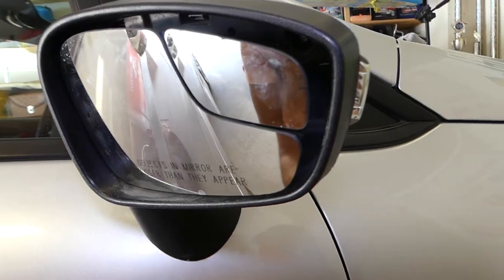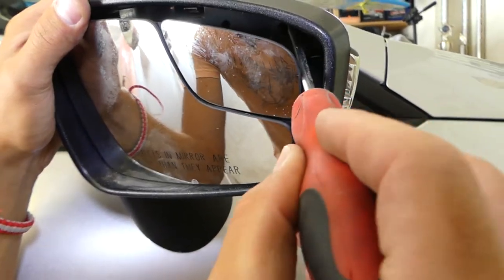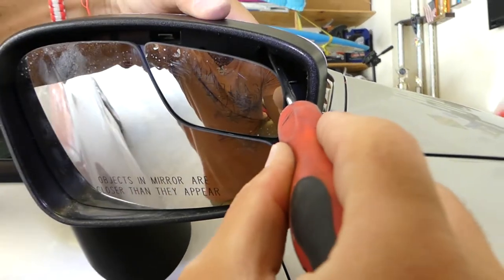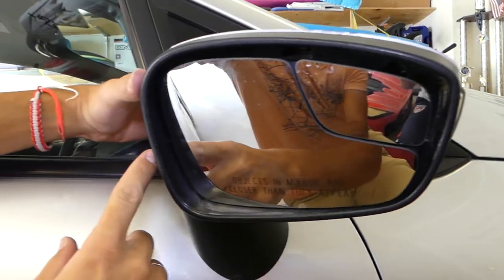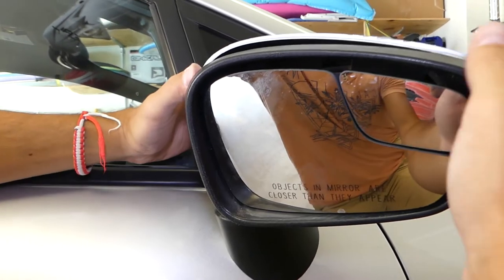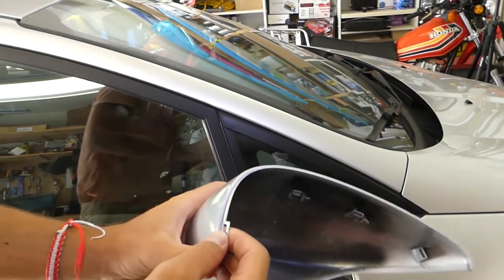Once you pull the cap out, get a flat head screwdriver and push the clips out. There is one more clip on this side as well, so be gentle when you pull it out — that's the fourth one.